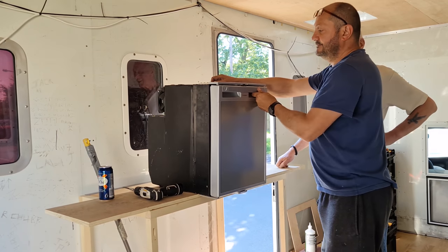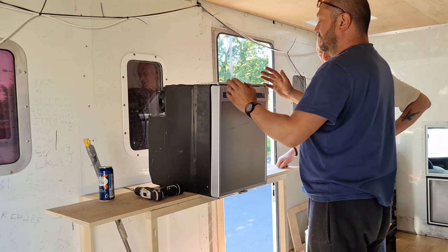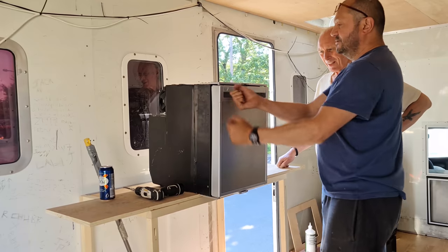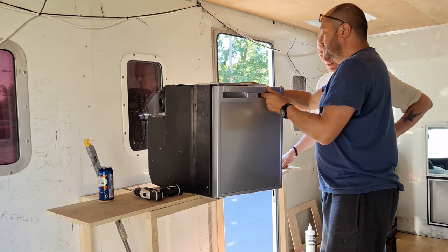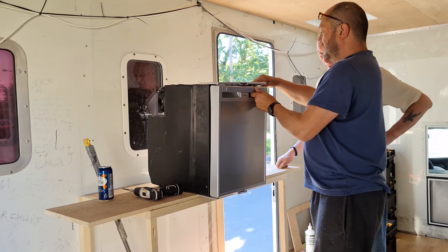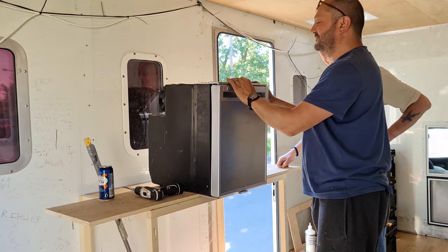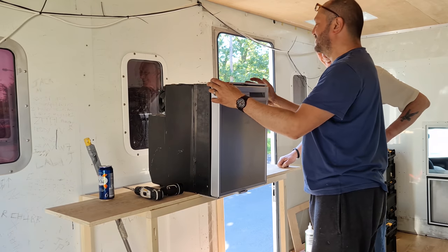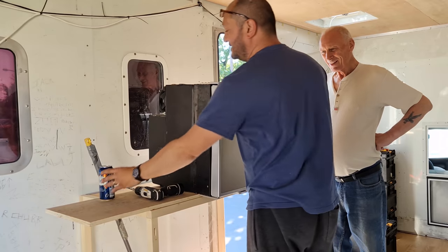I'll show you in a bit — we need it to swap the door over because it used to open that way. We've now got it so it opens that way. We've got it all sorted, but between the two of us arguing we've realized you need to be a rocket scientist. But it might be because it's the end of the day — we're finished.